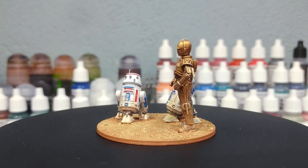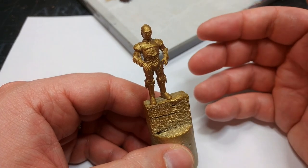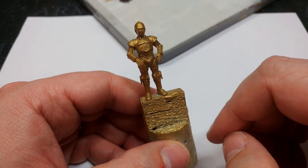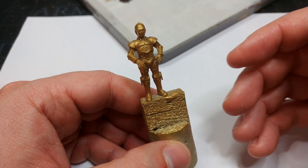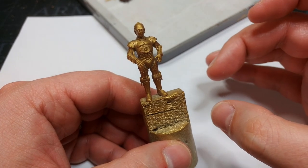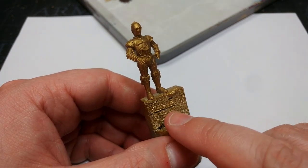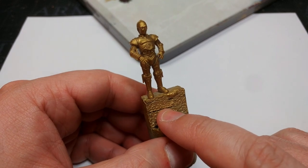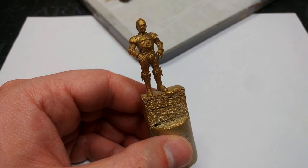Since he's going to be the easier one to paint, I'm going to start by painting C-3PO. You'll notice straight away he's not glued to the base with the other two droids. The reason for this is because I wanted to prime him separately. If you're going to be using these guys already attached to their individual bases for games, you won't have to worry about drilling a hole in his foot and jamming a bit of wire in there.